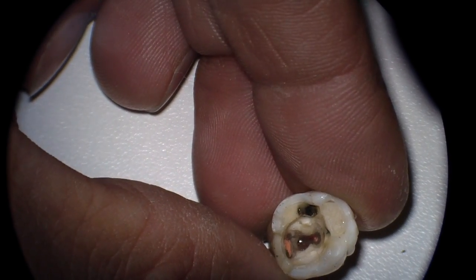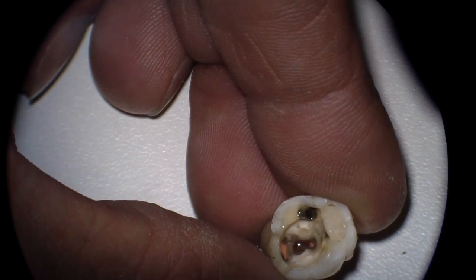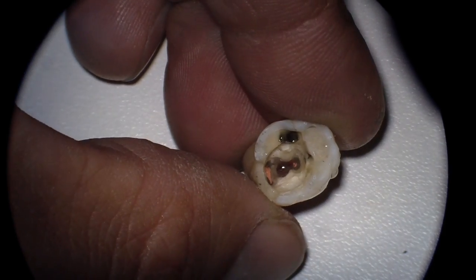Hey folks, Ashley from AllThingsIndustry.com. This happens to us once in a while — it's happened to me a couple of times a few years ago: perforation.